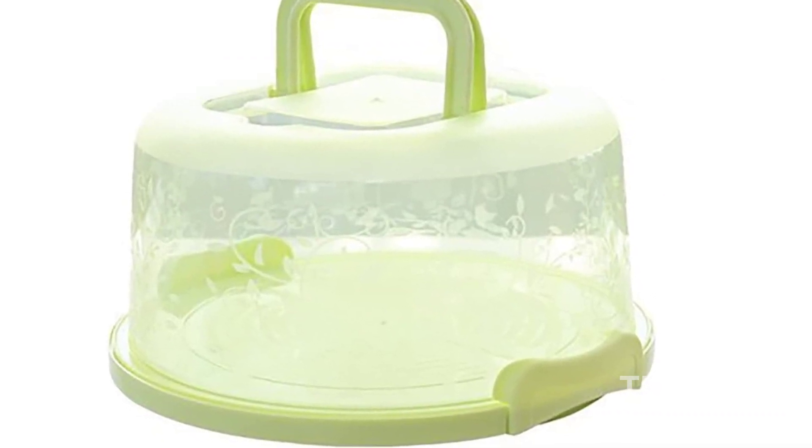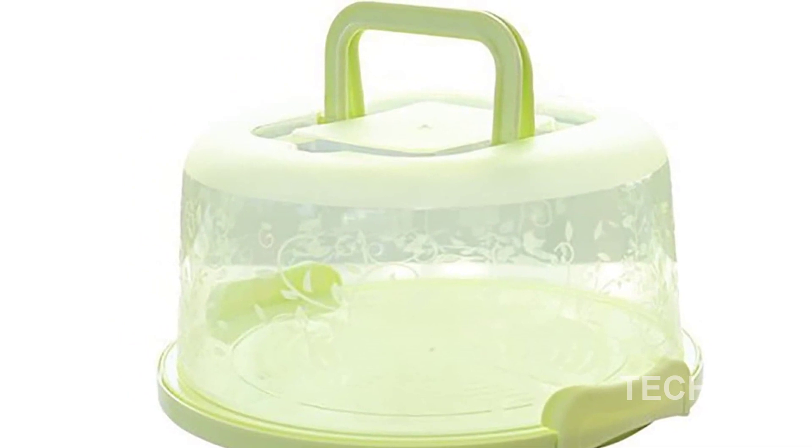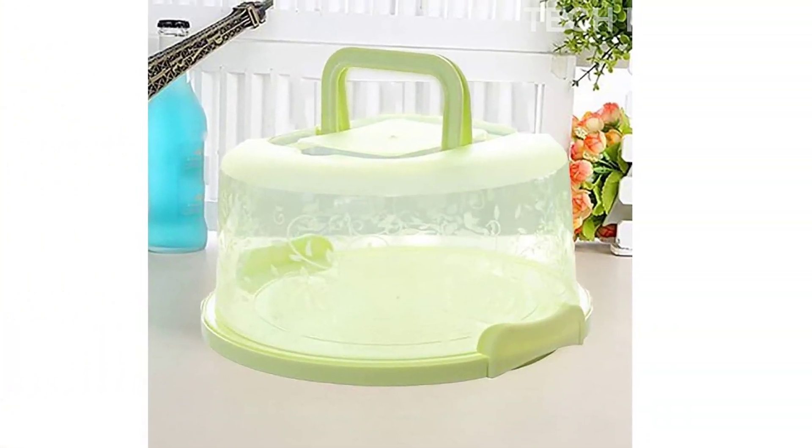Product name: Cake carrier with handle, 9 inches cake keeper, portable round cake container, cake holder, cake storage box. Material: durable reinforced PP plastic, BPA free.